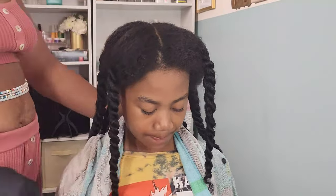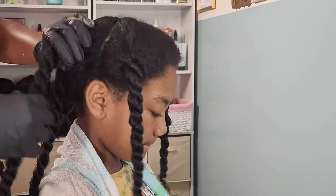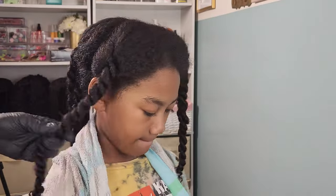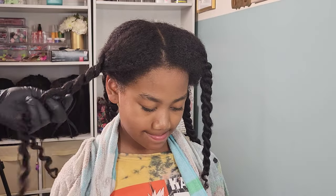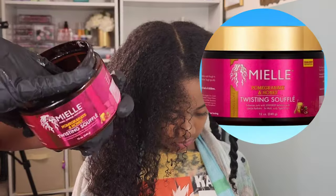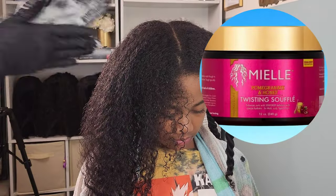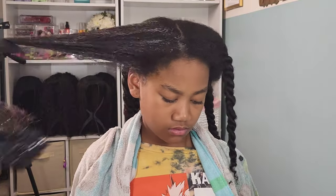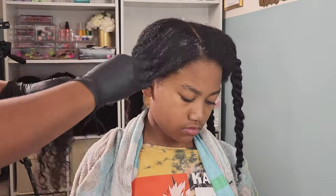If you are new to our channel, this is my oldest daughter Kalia. She represents type three curls with a mix of 4A and 4B, so she has the most curls out of all of my girls. I love styling her hair in updos, protective styles, braids, twists — you name it, we've probably done it already.